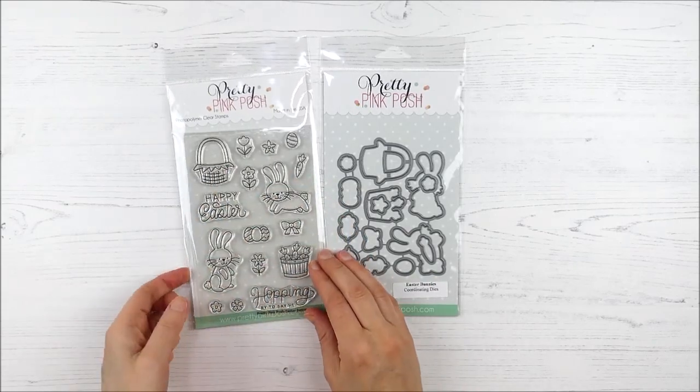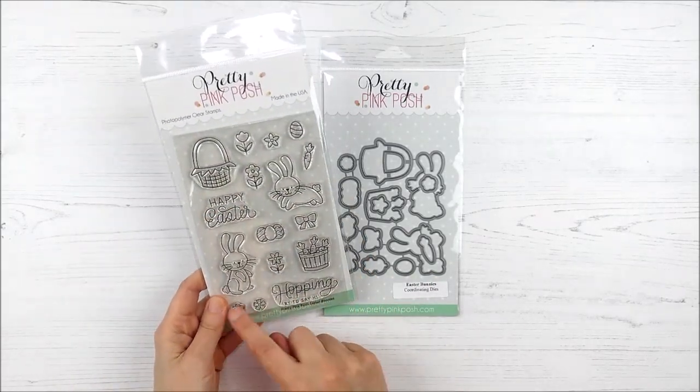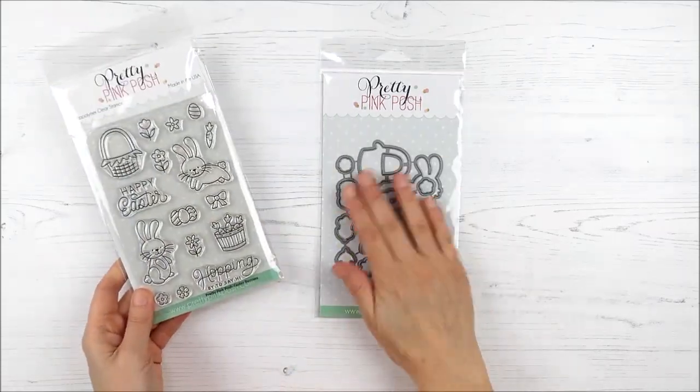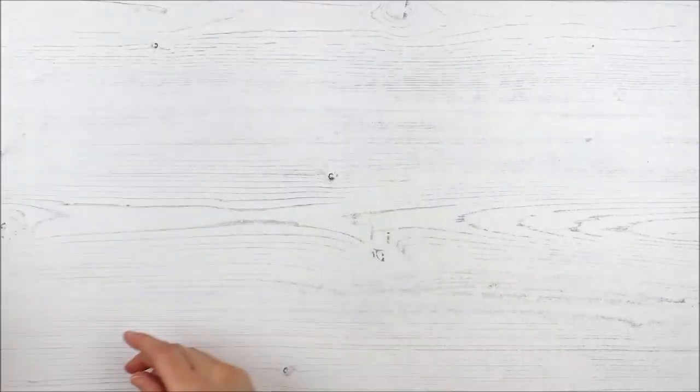Next up, we have the adorable Easter Bunny set. These cute little bunnies, a couple of fun sayings, some fun little elements. That little basket I think is going to be super fun. And then of course coordinating dies for that as well.